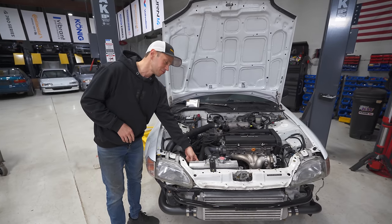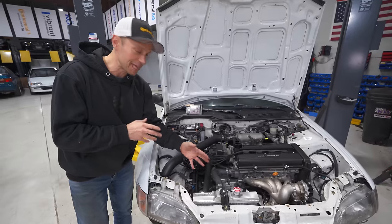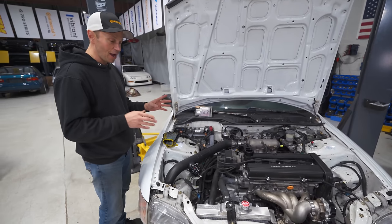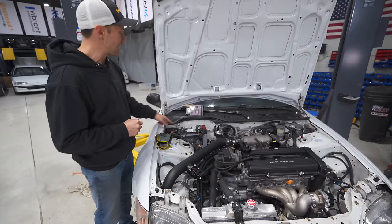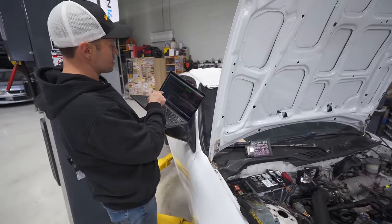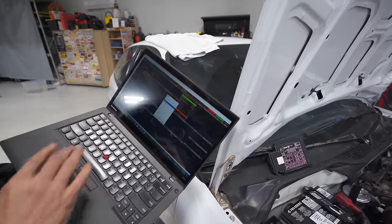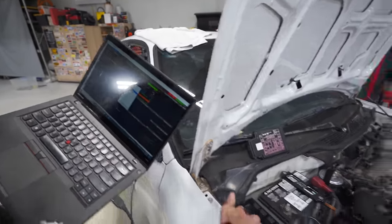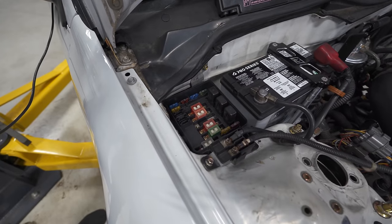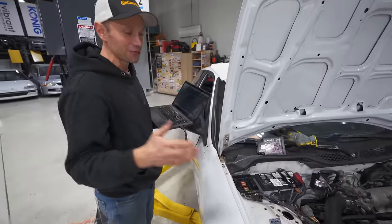I upgraded to this SPAL unit which pushes 1700 CFM — it is very, very big. And guess what that means? It draws a lot of amps. I was testing to see why it wasn't coming on and I noticed that it does pop a fuse. With the Link system here I'll be able to turn the fan on and test it. You're going to see this fuse pop pretty quickly, and there it goes. The amperage is just too high.